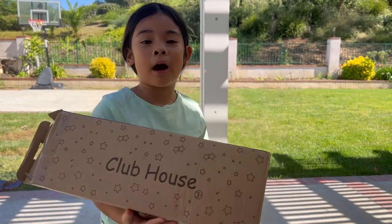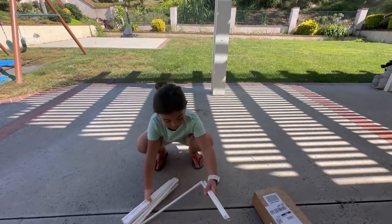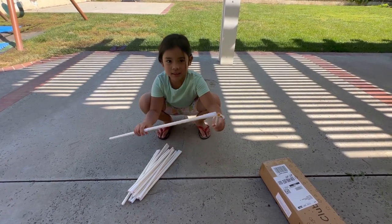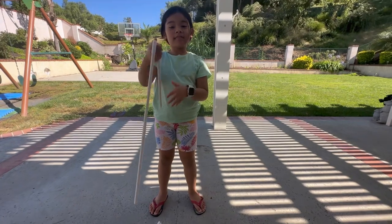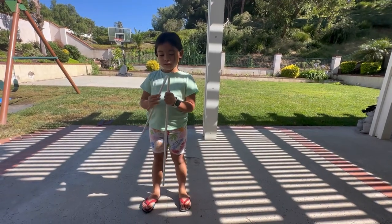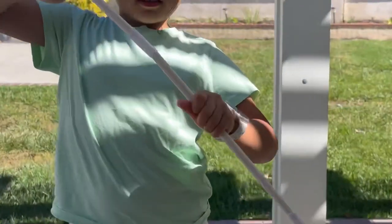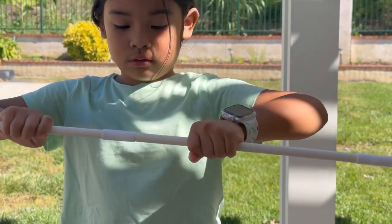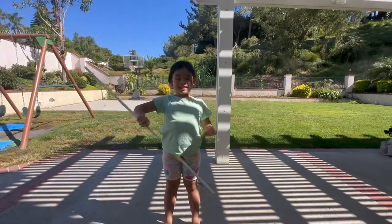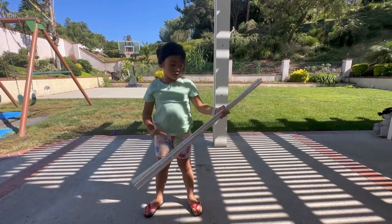The name of this store is Clubhouse and it's from Amazon — my dad bought it. So this is how you connect it. This is something you don't just play with — you look for the white part and you do this. Okay, I'm done connecting all of them, so let's go to the next one.